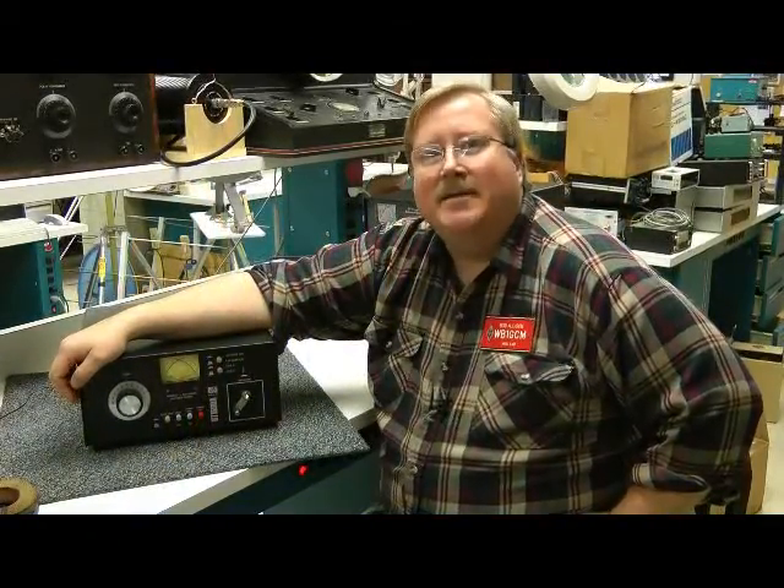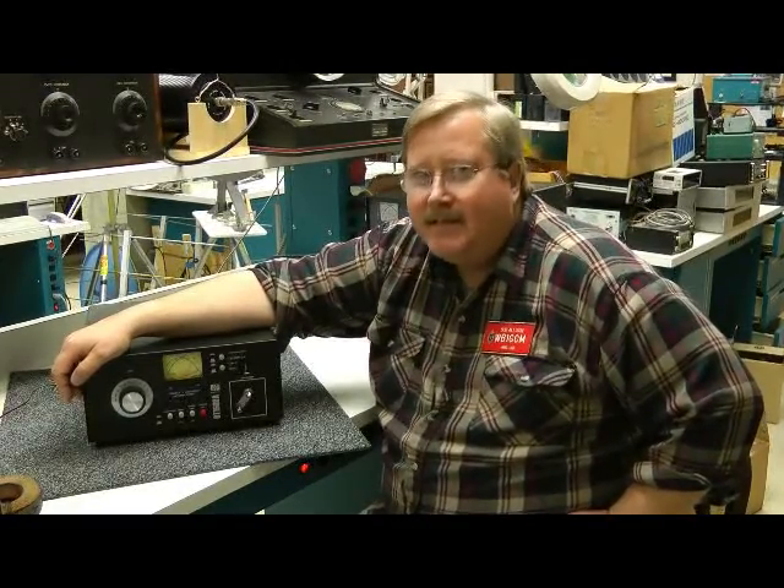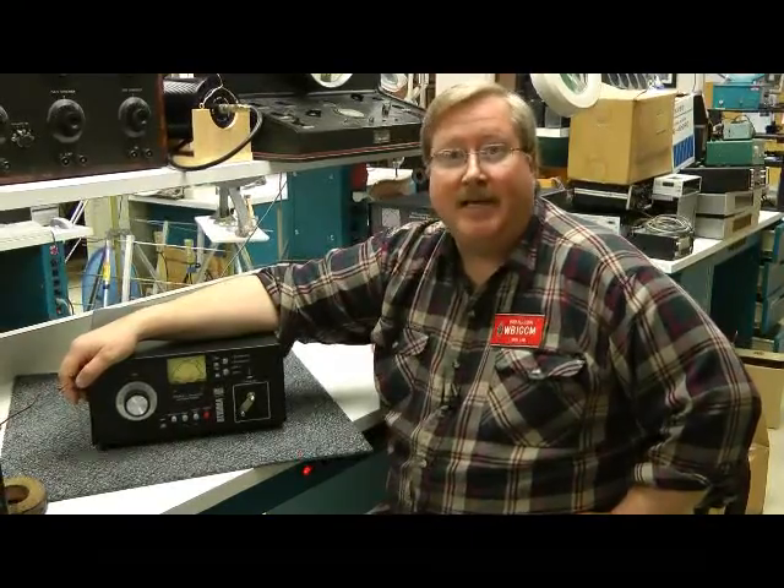Hello, Bob Allison, WB1GCM here at the ARRL Laboratory. Let's take a look at the PALSTAR BT1500A Balanced Antenna Tuner.